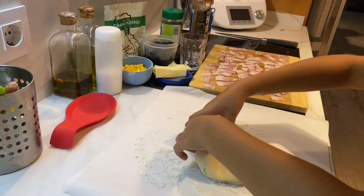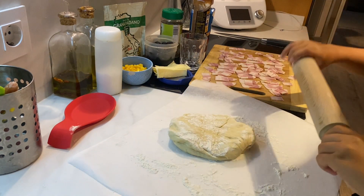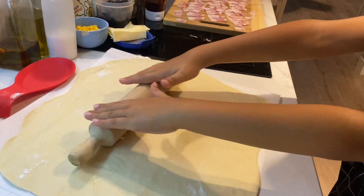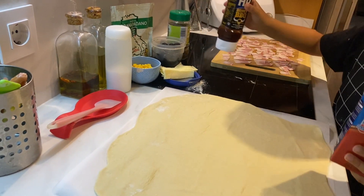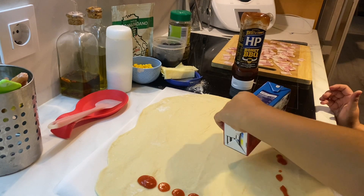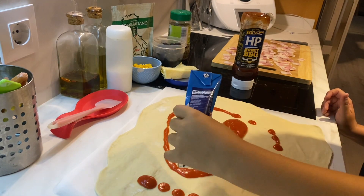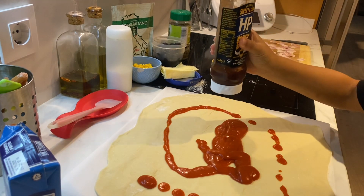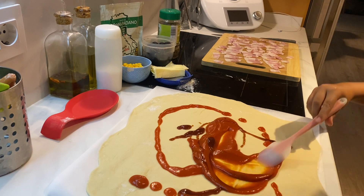Now you need to have a base as thin as possible. We have the tomato sauce and the barbecue sauce — we put it on the pizza base. Spread it a little.